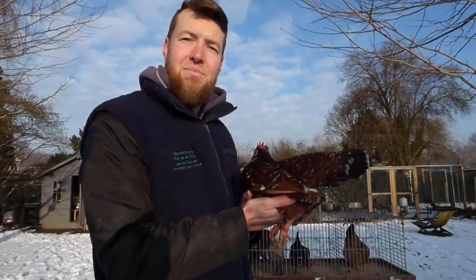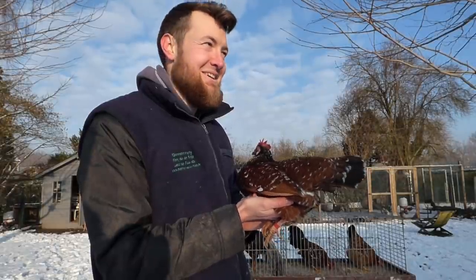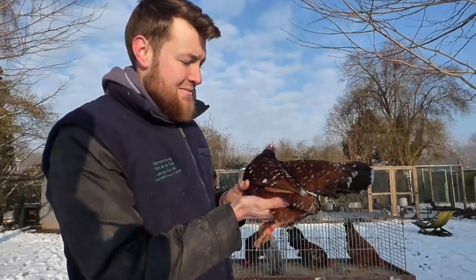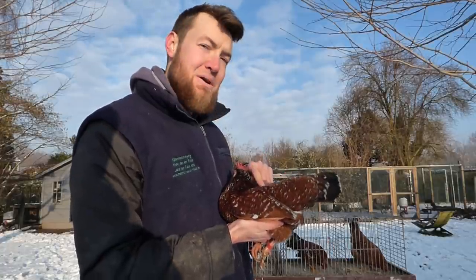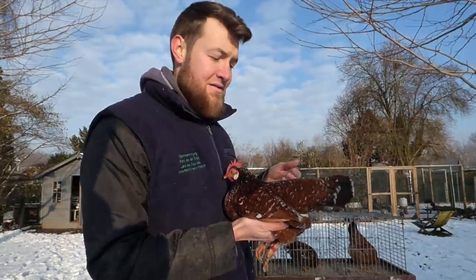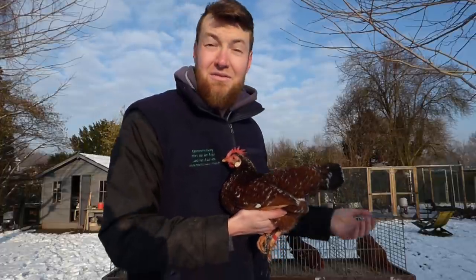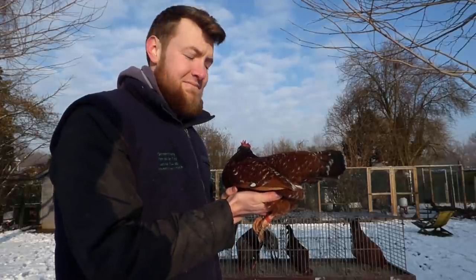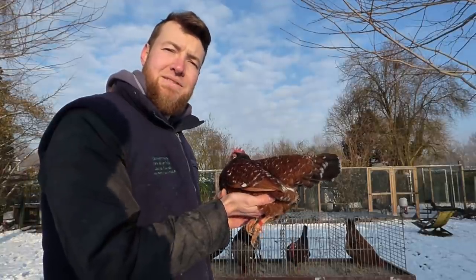She also had some problems with prolapse. The Wheaton hen was always with her, and her eggs are much bigger and a little bit more brown — that's how I could tell which egg was from which hen. I definitely knew those were her eggs, but none of them were fertile. The other hen's eggs hatched out, so I don't think the problem is with the rooster.